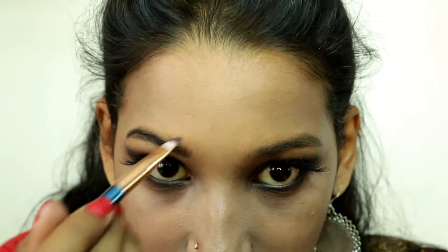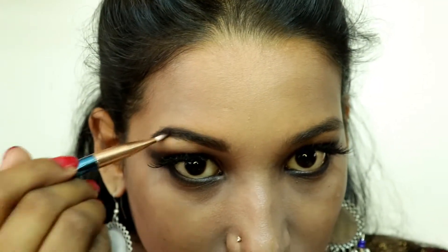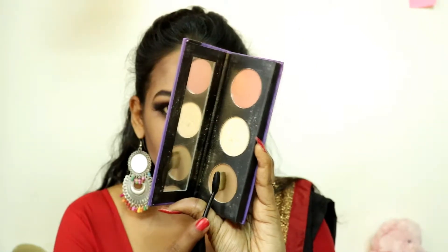I will make my eyebrows a little thick and fill them with a dark black shade. My eyebrows are naturally black, so I use a dark shade. Don't forget to contour your face for a sculpted look — today I am using Sugar bronzer.